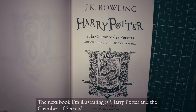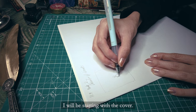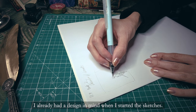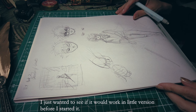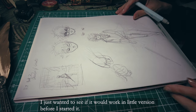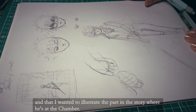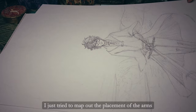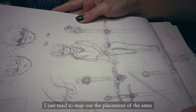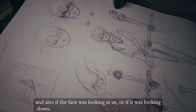The next book I'm illustrating is Harry Potter and the Chamber of Secrets. I will be starting with the cover. I already had a design in mind when I started the sketches — I just wanted to see if it would work in a little version before I started it. I knew I wanted Harry in the middle, illustrating the part in the story where he's at the chamber. I just tried to map out the placement of the arms and also if the face was looking at us or looking down.